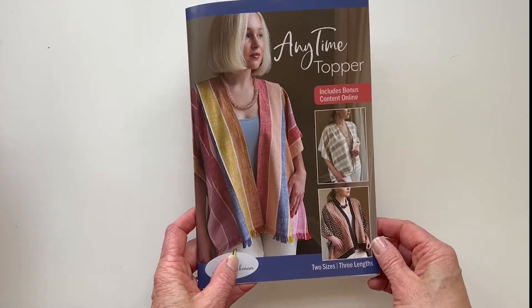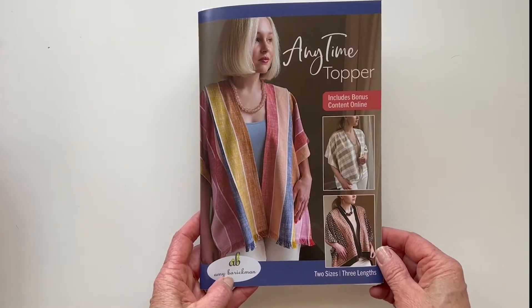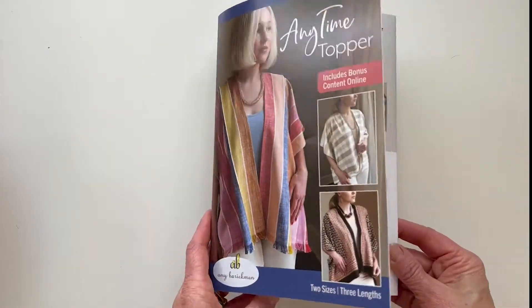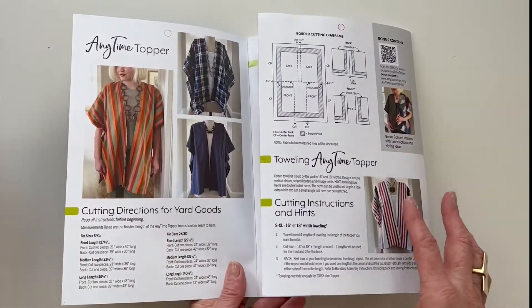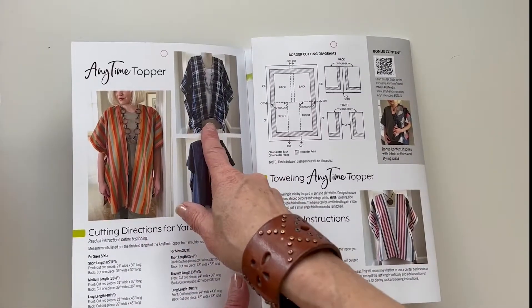I'd like to introduce you to the Anytime Topper. Two sizes and three lengths. You can see the three-quarter length or the mid-calf. This is the short length.